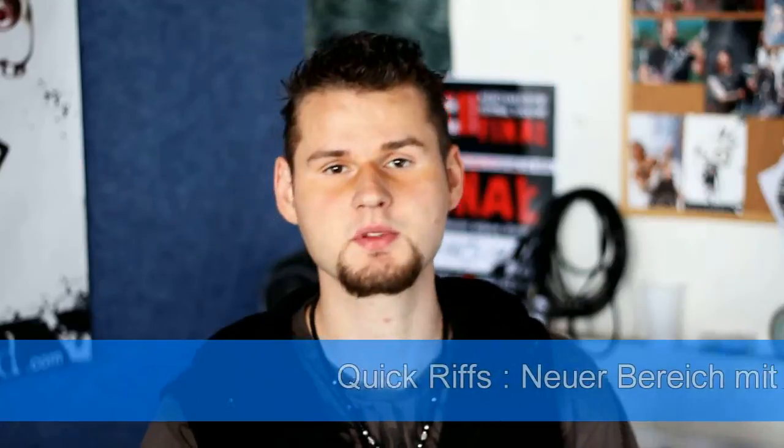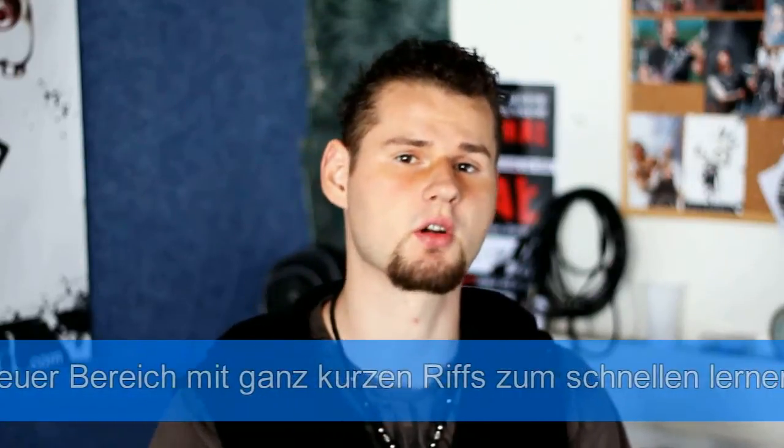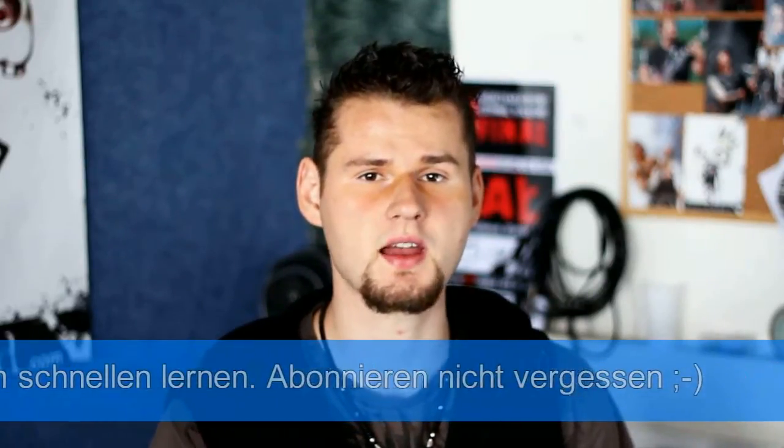Hi Leute, ich bin Dessart. Die meisten kennen mich mittlerweile, und heute gibt es ein Special Tutorial. Und zwar gibt es eine kleine Reihe, die heißt Quick Riffs. Das heißt ganz kurze Dinge — wie ihr gerade gesehen habt, das erste: Michael Jackson, Beat It. Ich zeige euch das Teil, keine Ausreden, ihr nehmt jetzt die Gitarre und zockt mit.